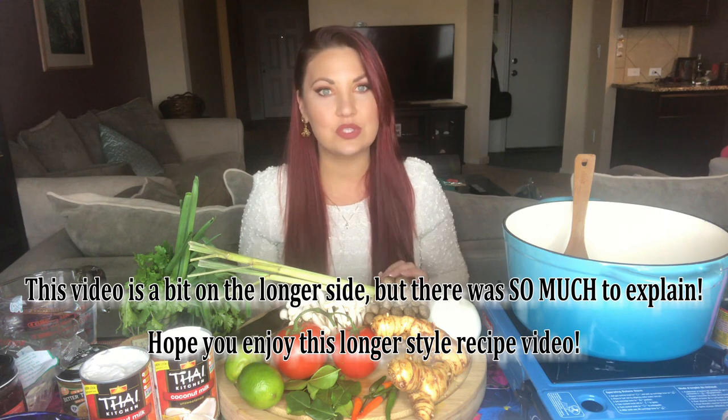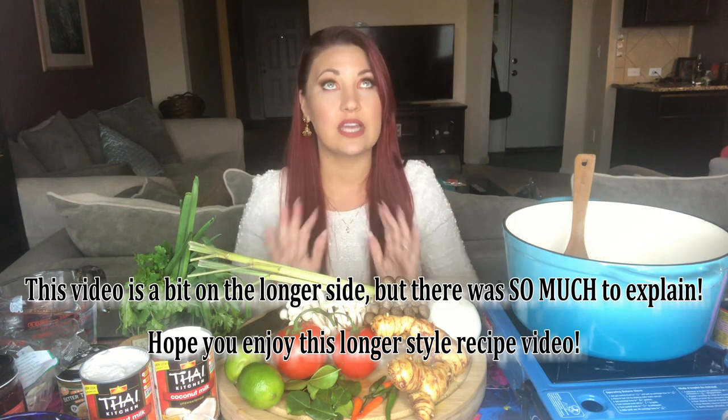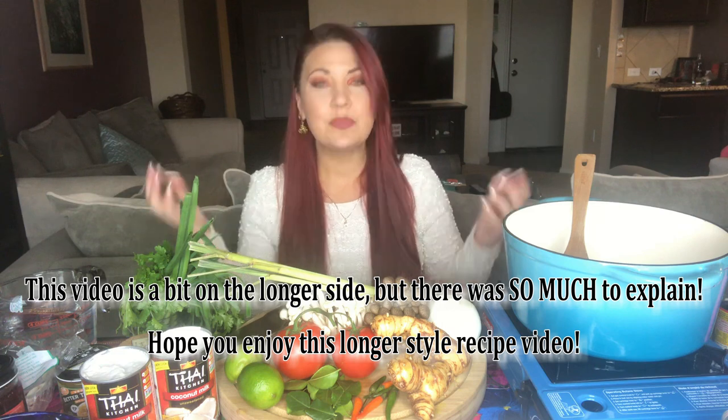Hello everyone, it's Madison. Today we are going to be making one of my all-time favorite dishes ever — my heart starts beating fast because I love it so much. We are making a Thai soup called Tom Kha soup. If you've never had it, it is phenomenal — absolutely delicious. It's a coconut-based soup. If you've never had it, you need to go to a Thai restaurant and order it.